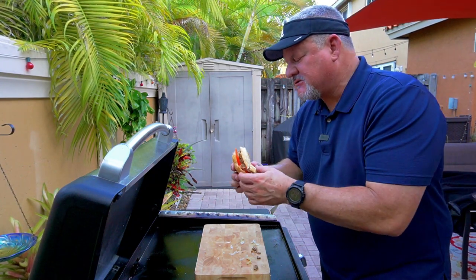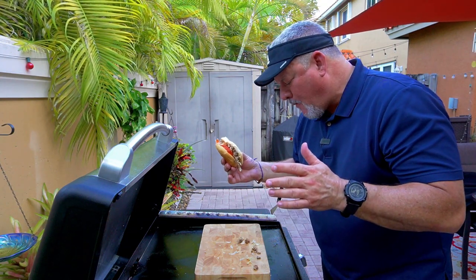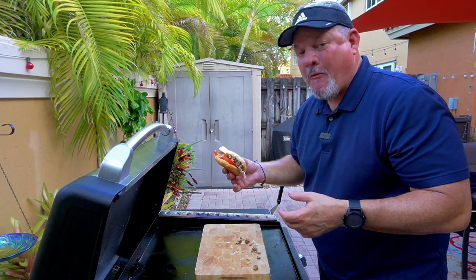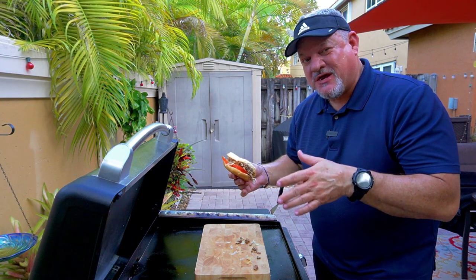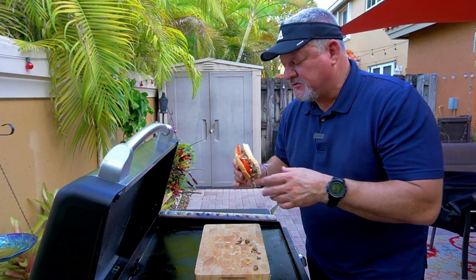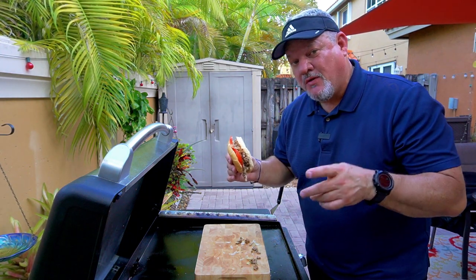That tastes amazing. You see it falling apart? Let me tell you, I love every ingredient on the chopped cheese. That's probably why I was like 'I need to make this.' This is comfort food at its best. One more bite.